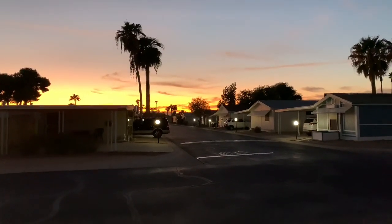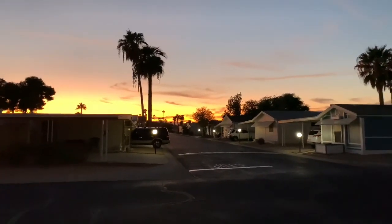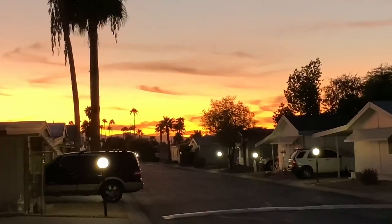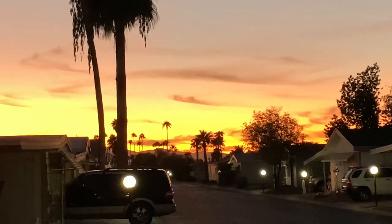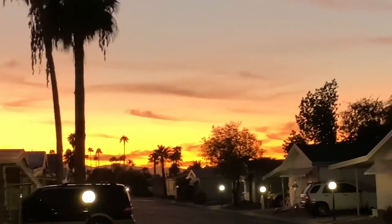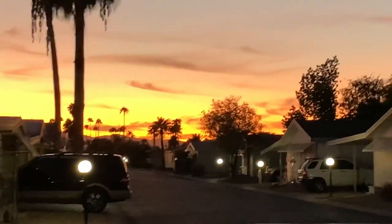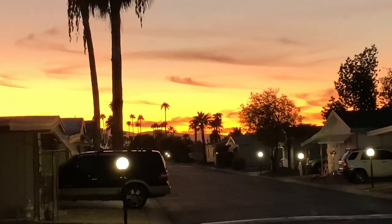Another beautiful sunset. Isn't that pretty? We have clear skies today because I can see the mountains. Usually I can tell when we have high pollution early in the morning — if I can't see the mountains, that's a sign. But today I can see them.